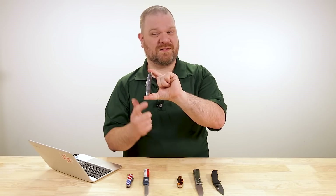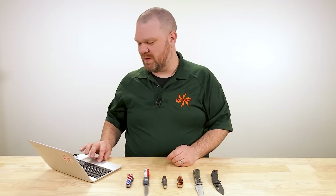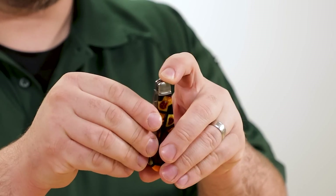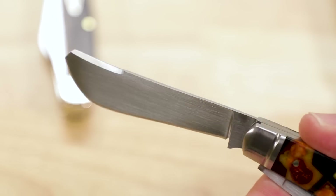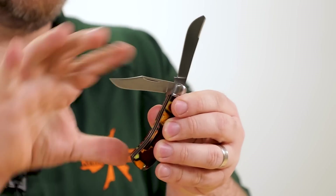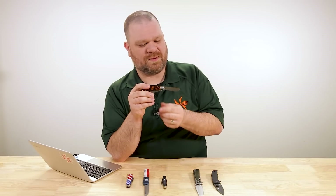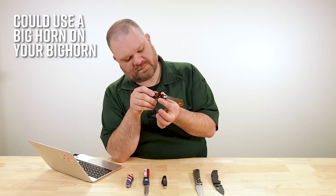I wanted to give another example of a spay blade — I always like a chance to show a Case knife. But this Tim Britton Custom Bighorn right here, about $400, handmade custom, has probably the most beautiful spay blade I've ever seen. BG-42 blades, you've got the clip point as well. This is essentially a trapper pattern, and man that spay looks so good. It's got a little bit of a cotton sampler vibe to the blade shape, just without the big ricasso. Use a Bighorn on your big one.